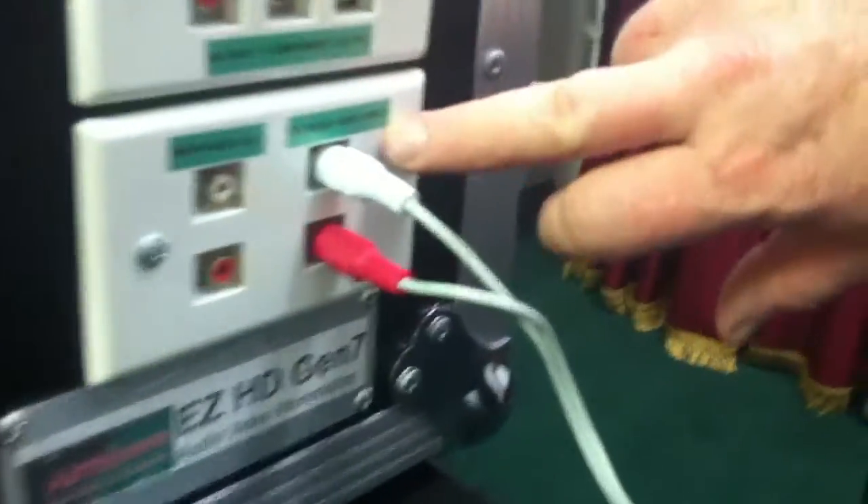Right here we've got our outside audio input — plug your RCA audio into that, and then on your preamp, just make sure that you select outside audio here on the selector, and you're all set.